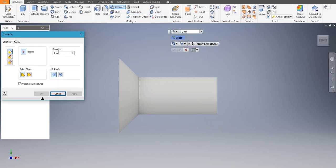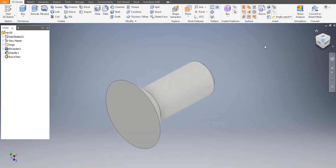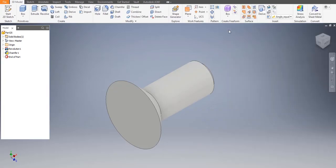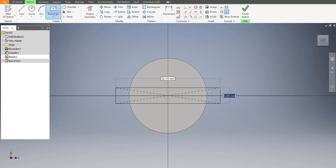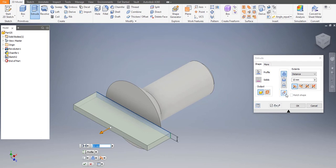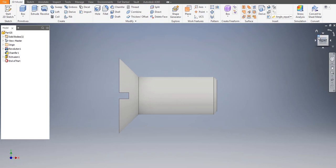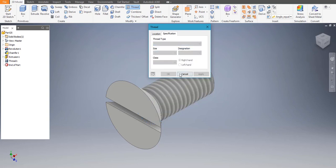Let's chamfer it — distance is 1, apply, cancel. Let's make the notch in the front: distance is 2 and depth is 3. We can draw a rectangle and extrude it. New Sketch, use center-point rectangle — the depth would be 3 on the other side as well. We'll give the threading: go to Threading, click on that specification, choose ISO Metric profile — apply. Go to File > iProperties — the option should be FE, apply, close.